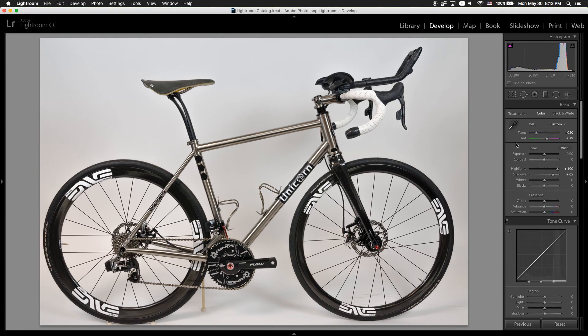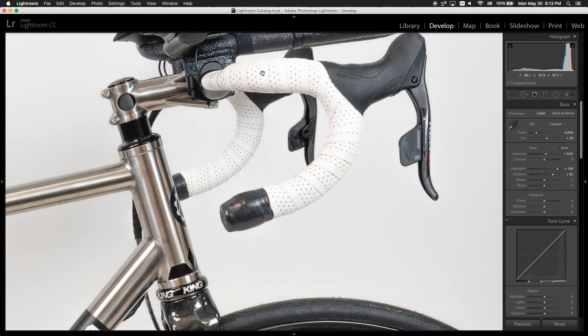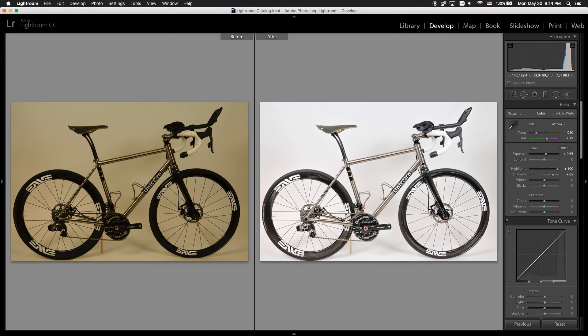I'm not very happy with the pictures because I want the white background to be white. I raise the Exposure to 0.65. Make sure to check the handle to see if you can still see the quality of the white against the background. Click Y to see the before and after pictures.